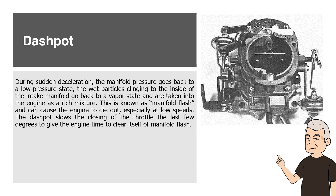During sudden deceleration, the manifold pressure goes back to a low pressure state. The wet particles clinging to the inside of the intake manifold go back to a vapor state and are taken into the engine as a rich mixture. This is known as manifold flash and can cause the engine to die out, especially at low speeds. The dashpot slows the closing of the throttle the last few degrees to give the engine time to clear itself of manifold flash.